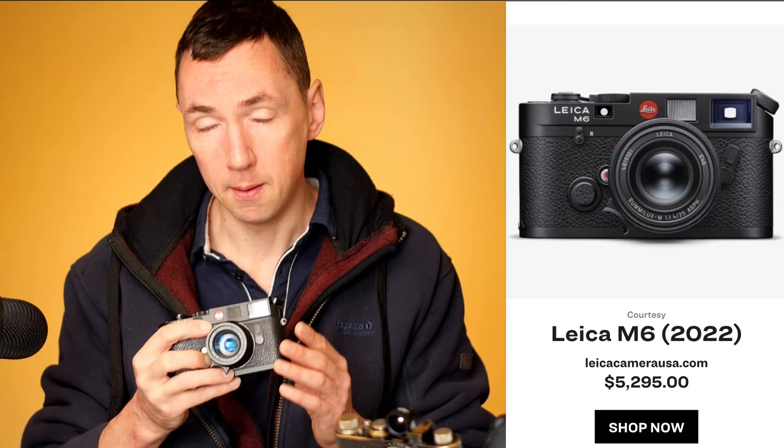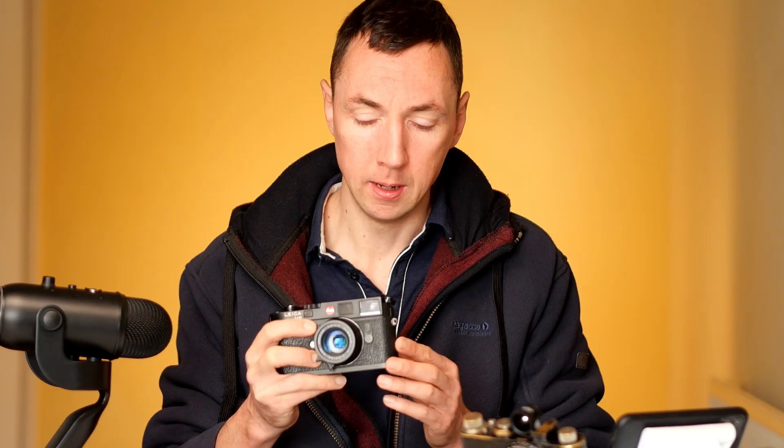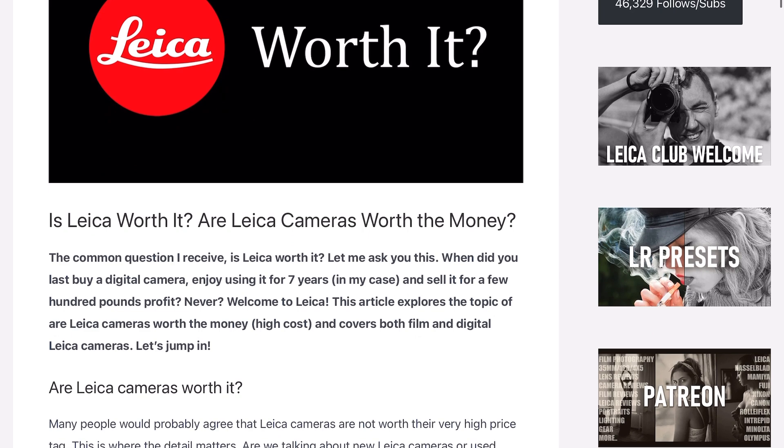In terms of prices, they're all roughly around five and a half thousand dollars. The new M6 is the cheapest at around $5,300. In the UK you can pick the new M6 up for £4,500. That sounds like a lot, but considering they're building these cameras by hand it's probably about right. Also, by bringing it out at the £4,500 mark, you're probably not going to lose money on your existing M6, and if you buy one new they're going to hold their value like most Leica cameras.